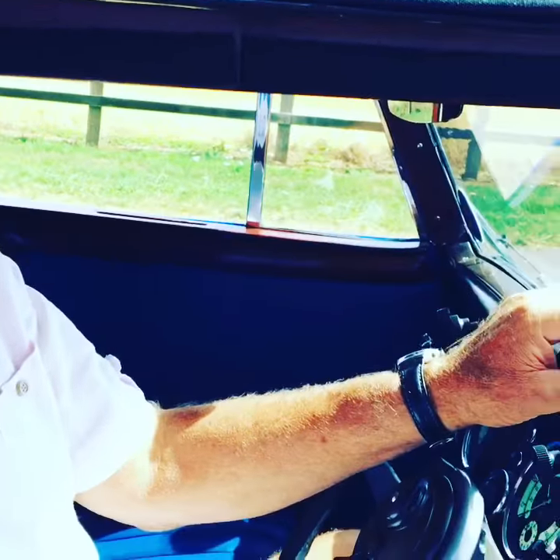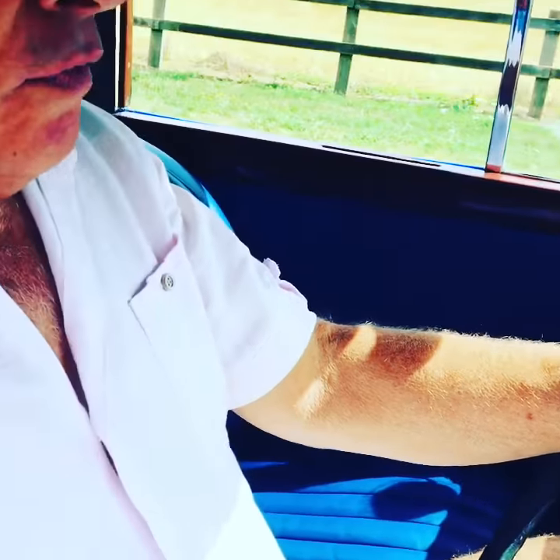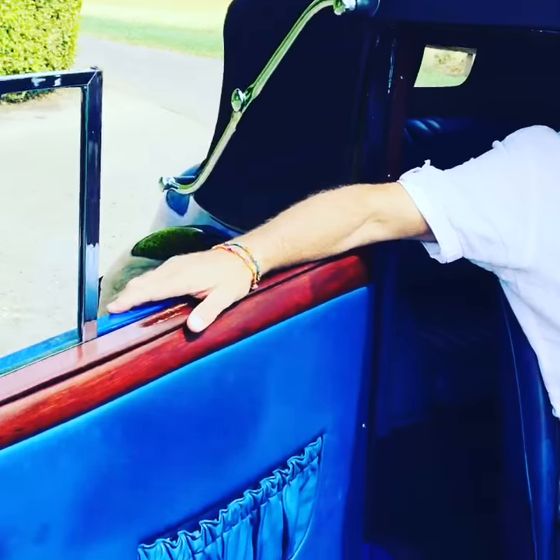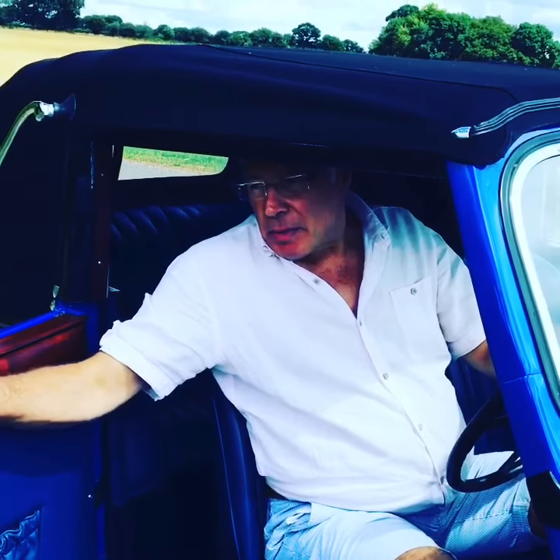They were billed as Britain's most exciting light car when they came in. Well equipped car, very good quality, and with this Drophead Coupe body, very practical. It's like a saloon with the top up, or you've got a comfortable touring car without too much draft when it's open.